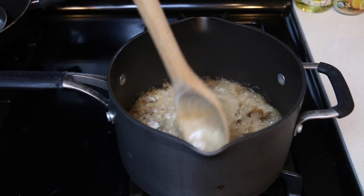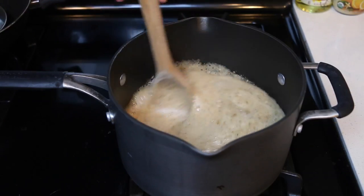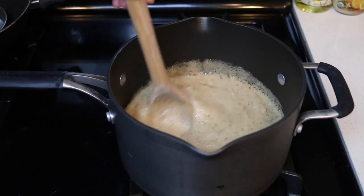Alright, so grab something to stir with and we're gonna mix this until all the powder dissolves. Since this is a regular soda bottle, it shouldn't take too long like the 2-liters.